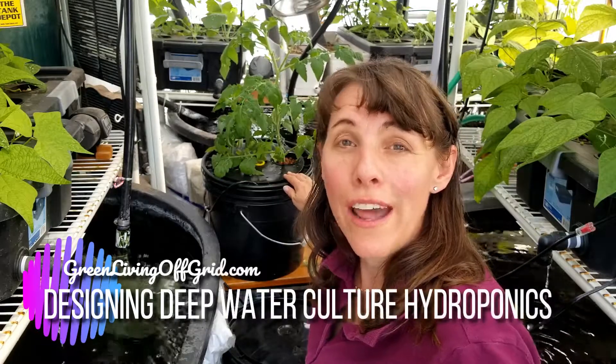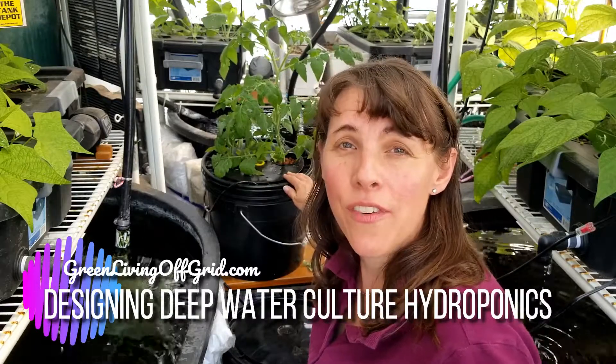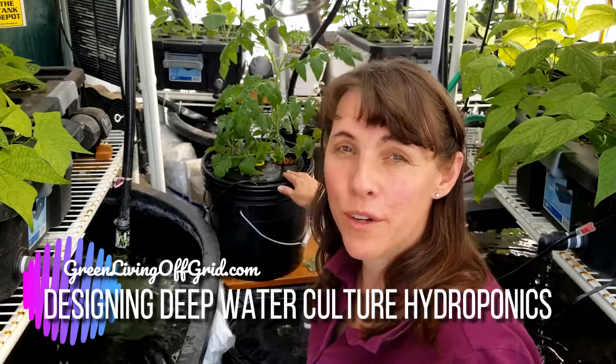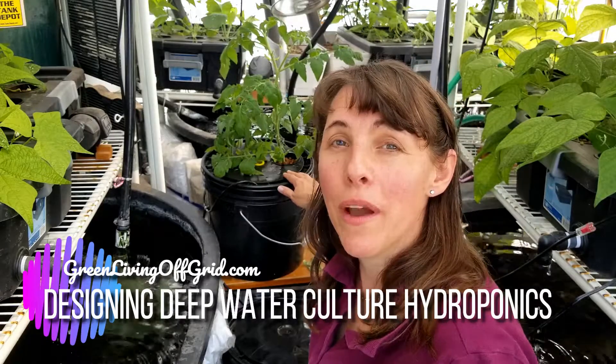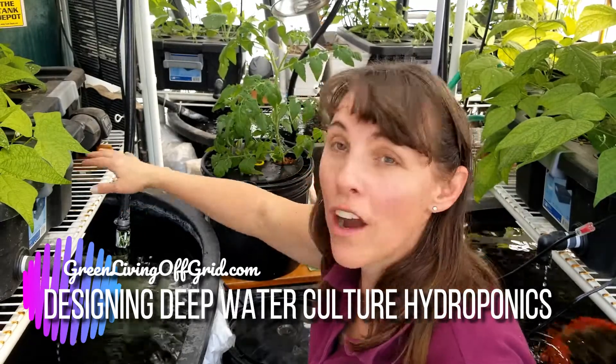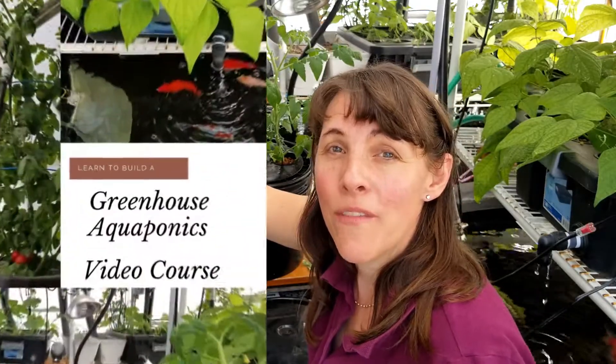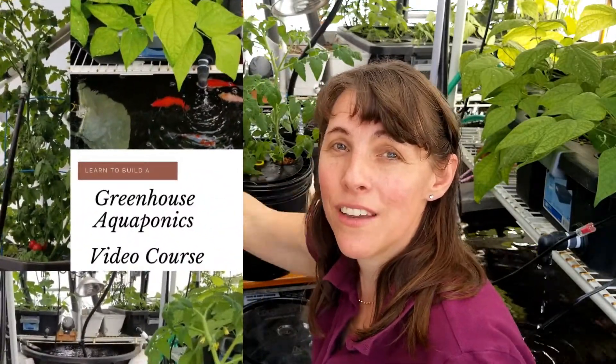What is deepwater culture hydroponics and how does it differ from kratky hydroponics? Hello, I'm Christy with GreenLivingOffGrid.com. I'm out here in my greenhouse where I have an aquaponics system that utilizes fish water running through the growth trays to feed my plants, and the plants in turn take out the nitrates from the fish water and help to purify the water for the fish. You could check out my video course on how to build a system like this if you're interested.